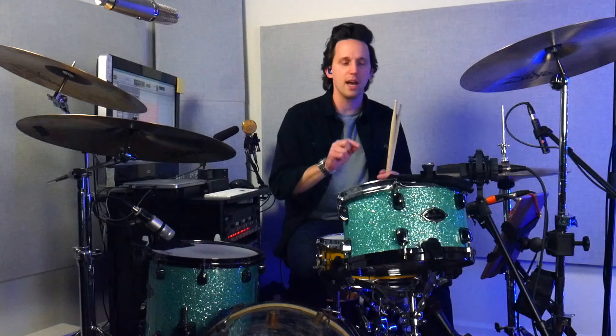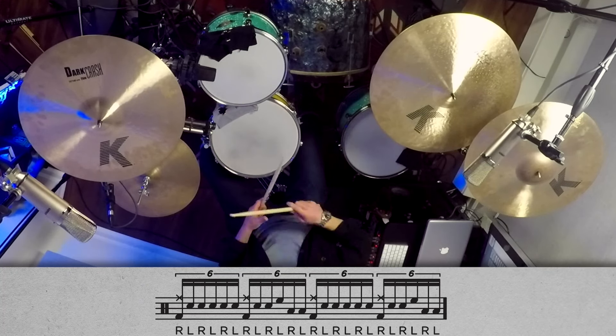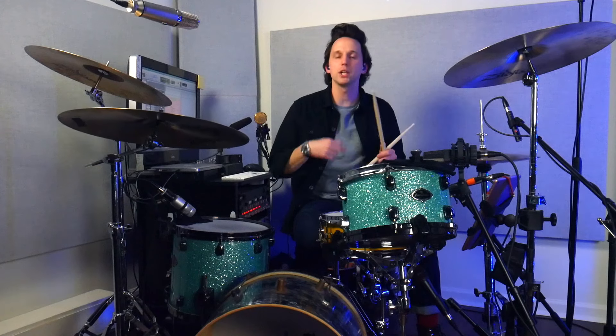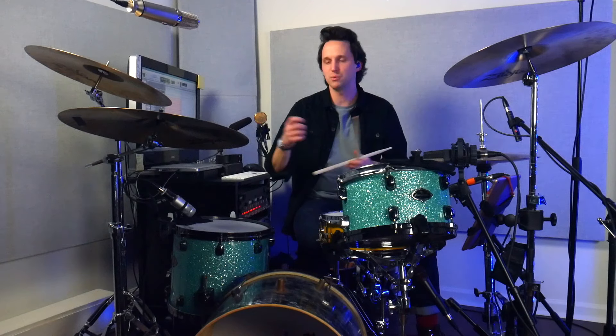I recommend starting all these exercises super slow and slowly building speed — start at 50 BPM, play the exercises so they're super clean and crisp, then notch the metronome up one BPM, play it at 51, then 52. No matter what tempo you're playing at, make sure you're crystal clean, playing in the center of the drums as you move around, with all notes at equal power. Unlike the first exercise, you're not having to go from all the way over here to all the way over there, so it speeds up very easily because the sticking flows well.